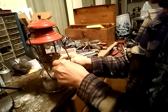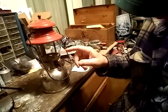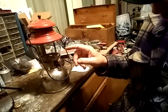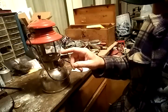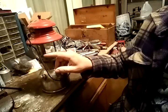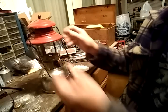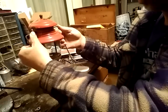Now this particular lantern has a hole in the mantle. If you light it and run it with a hole in the mantle, you'll get — opposite from that hole — a burn mark on your globe. So we want to replace the mantle.